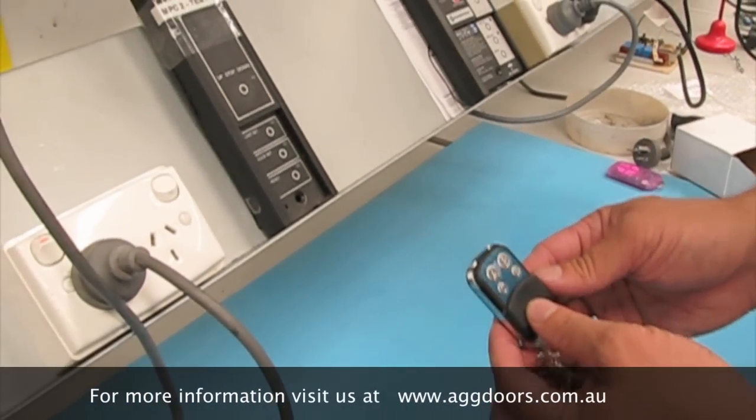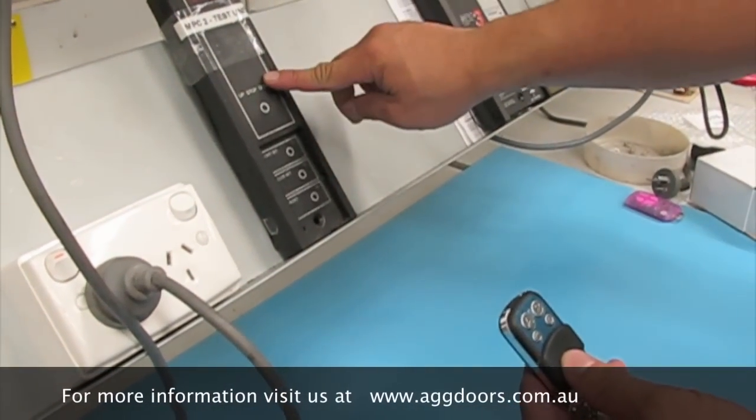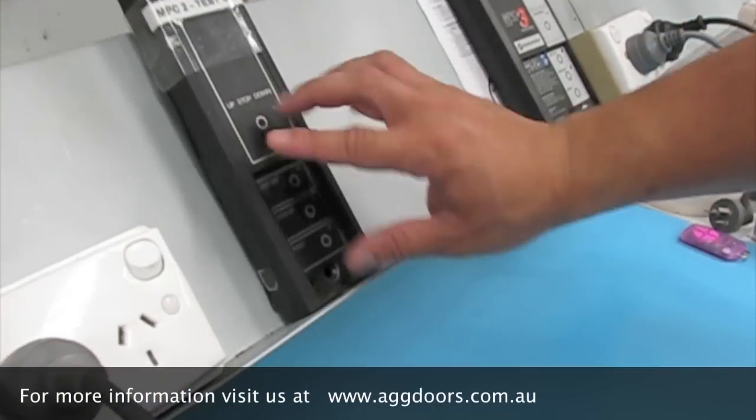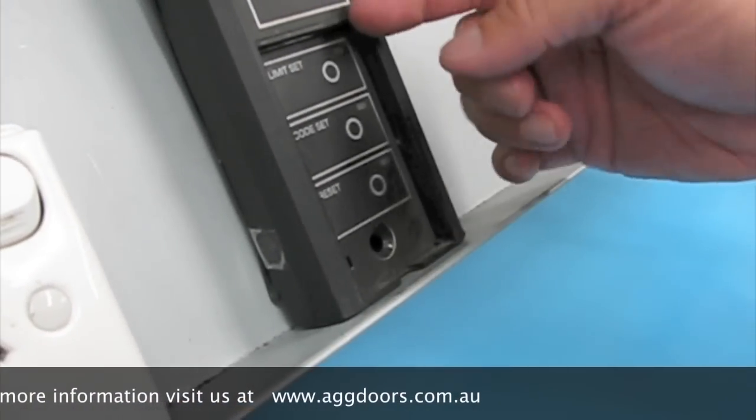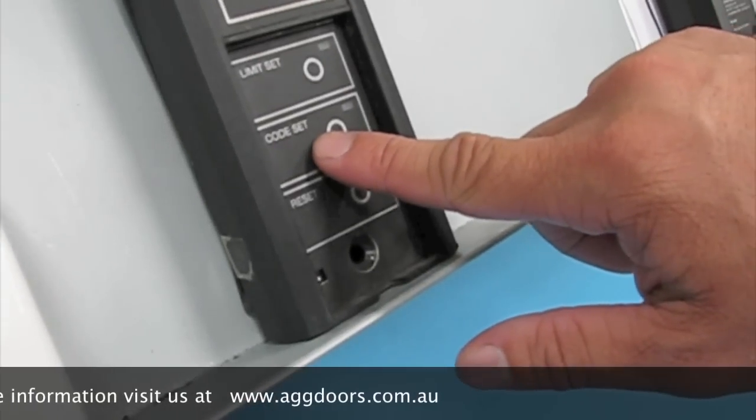To code it into the MPC2 unit, what you do is remove the cover which is situated at the bottom of the unit. Underneath you will find a button which is called code set.